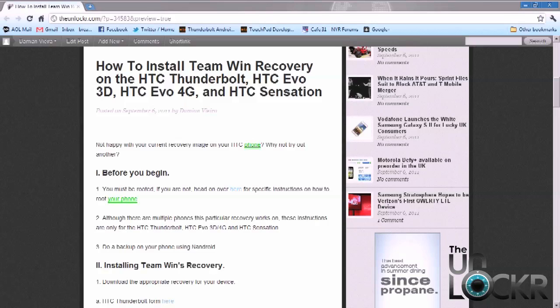You also need to do a Nandroid backup of your phone. This is going to make it a lot easier for you if you want to do a backup after you install the TeamWin Recovery, in case you don't like it or in case you mess up. It's simple and easy to do.